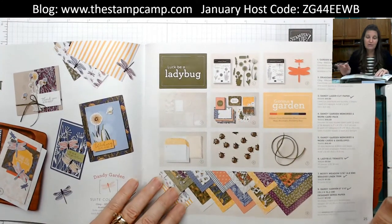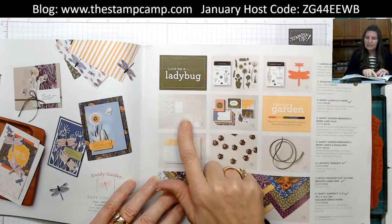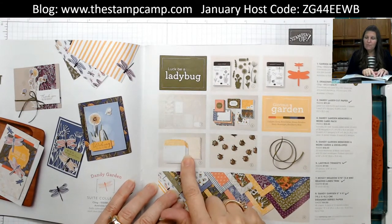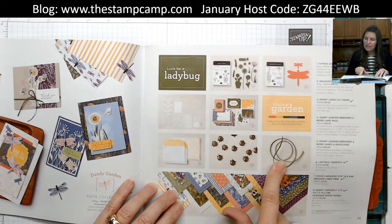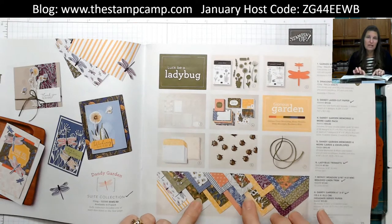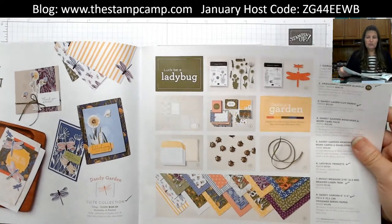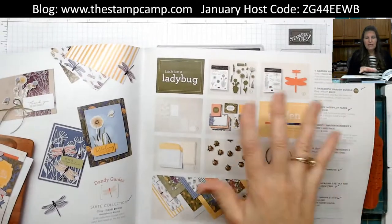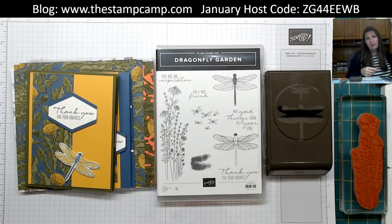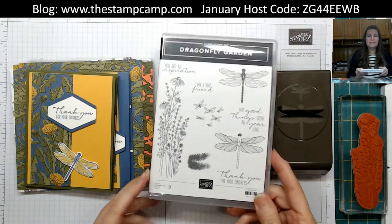The bundle is the Garden Wishes Dragonfly Garden bundle. It includes the dandy laser cut paper, the Dandy Garden Memories and More paper pad, the Dandy Garden Memories and More envelopes, the ladybug trinkets, the mossy metal 3/16 braided trim, and the Dandy Garden 6x6 designer series paper — which is what we're using tonight. If you purchase any of those products or the entire collection, I will email you the PDF file for tonight's projects. You can go to my blog at www.thestampcamp.com to place your order.